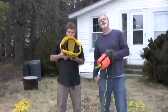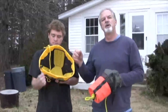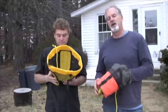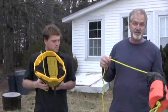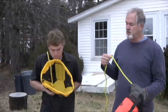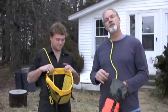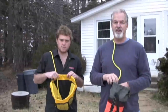Here we are with the new prototype speed loader. This is a 3/8 inch rope and it's 75 foot. Will and I are going to race. I'm actually using a normal throw bag — 3/8 inch rope, but only 50 foot. We're going to stuff it and throw it again and see who is fastest.